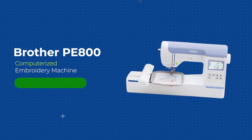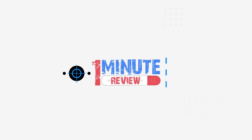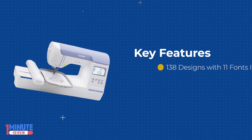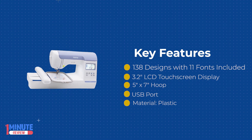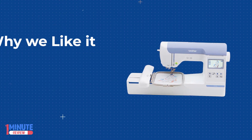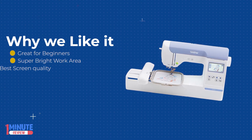If you've been searching for an embroidery machine that allows you to create dazzling embroidery designs, Brother offers an exceptional option. The Brother PE800 is an easy-to-use embroidery machine that features a 5x7 embroidery field for larger embroidery projects. This embroidery machine allows you to select from built-in embroidery designs or import your own from compatible sources.